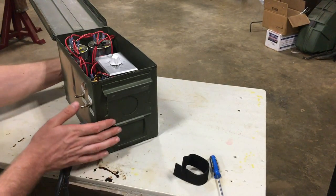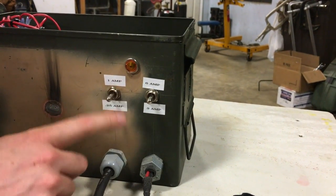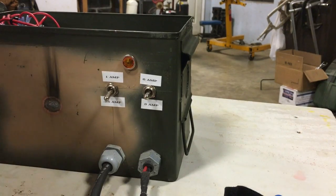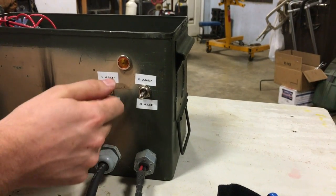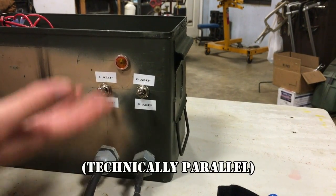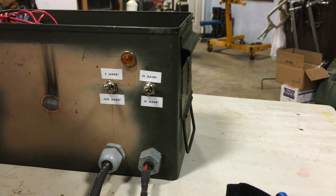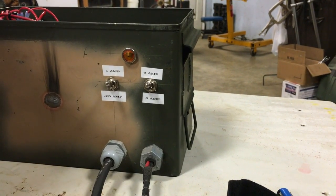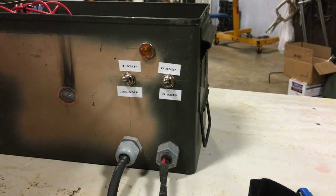These switches are wired so I can vary the current going into the battery. For tiny lithium-ion batteries I'll use a quarter of an amp. For a slightly bigger battery if I want to trickle charge, I might use one amp. For really big batteries when I want to charge fast, I can put the two in series, which adds up to one plus three plus six — ten amps — and that can charge pretty big batteries fairly quickly. You can also charge banks of batteries with it, since it's just looking for a voltage.